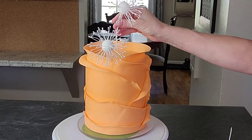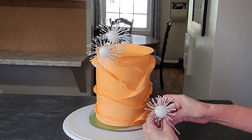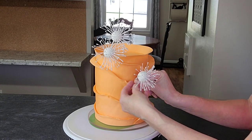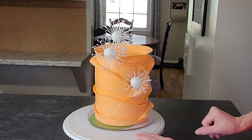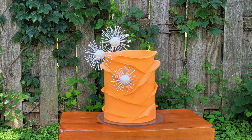Now the last touch — we're just adding our flowers. I brushed a little shortening on the fondant to remove the extra cornstarch that I use when rolling out. And there we go — my finished summer citrus inspired ruffled fondant cake with some fantasy flowers.